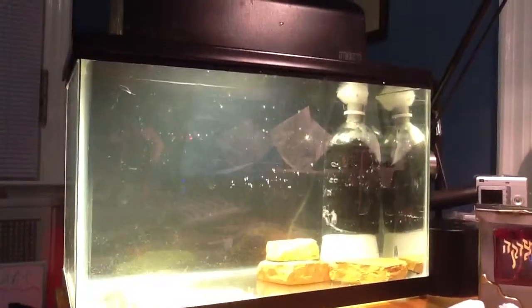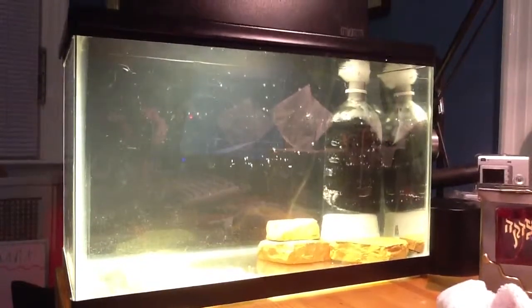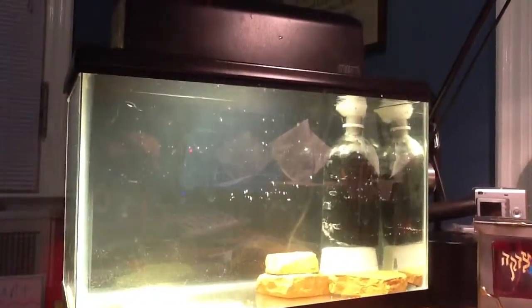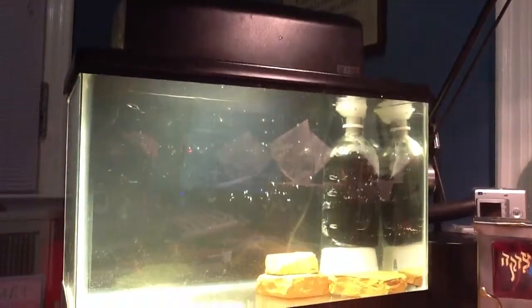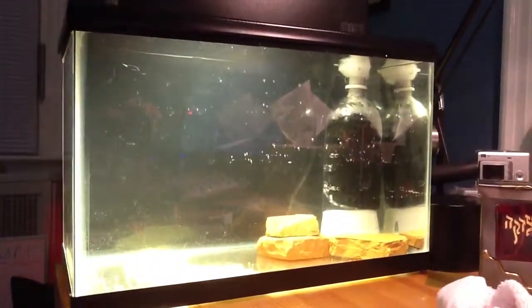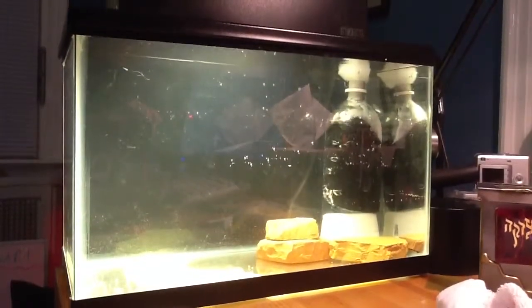Hey guys, as you can see you probably don't recognize this tank at all. This is because I am starting a new aquarium. I finally got the okay on one of my three attempts to get another aquarium besides my 28 in my house. This is going to be a five-gallon planted tank with a DIY filter.